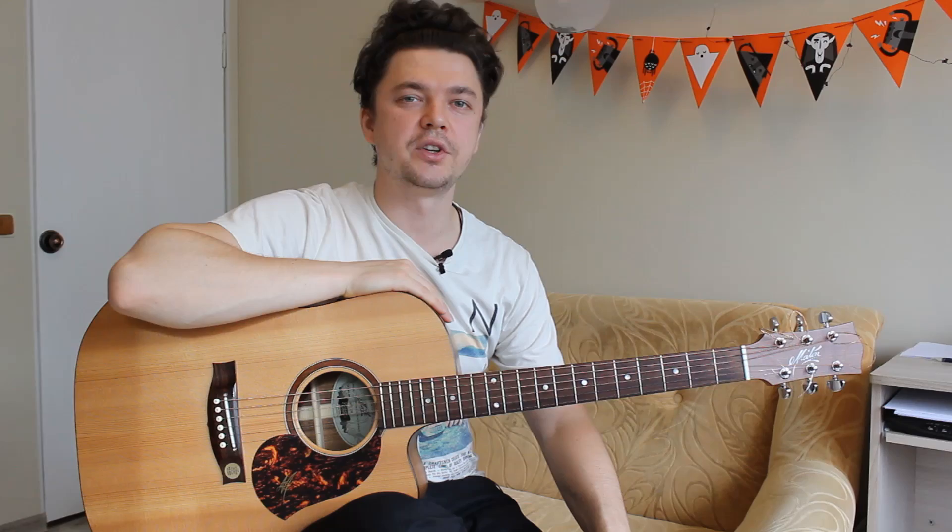Let's try to learn it by notes and tabs. I will explain which strings you should pluck and press and with which fingers, so you won't be in trouble. In the Camila Cabello featuring Young Thug Havana version you can hear the piano — I arranged this part for the guitar.